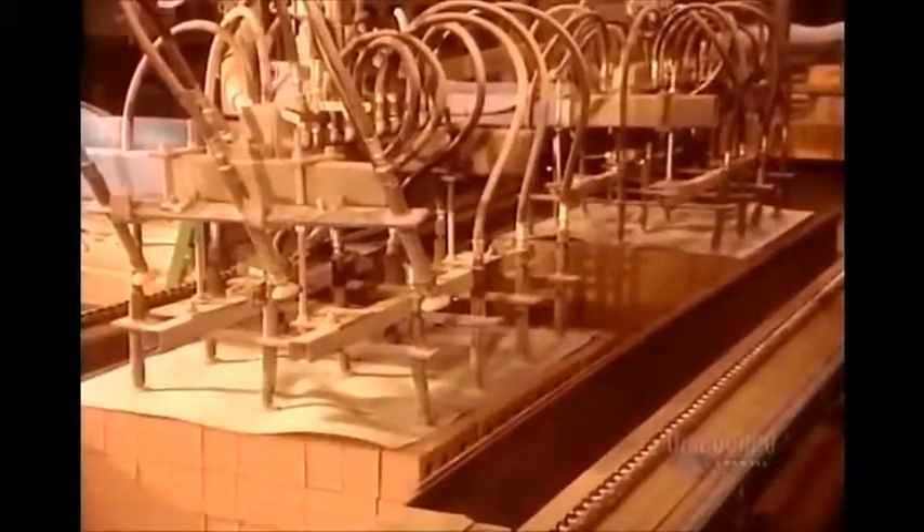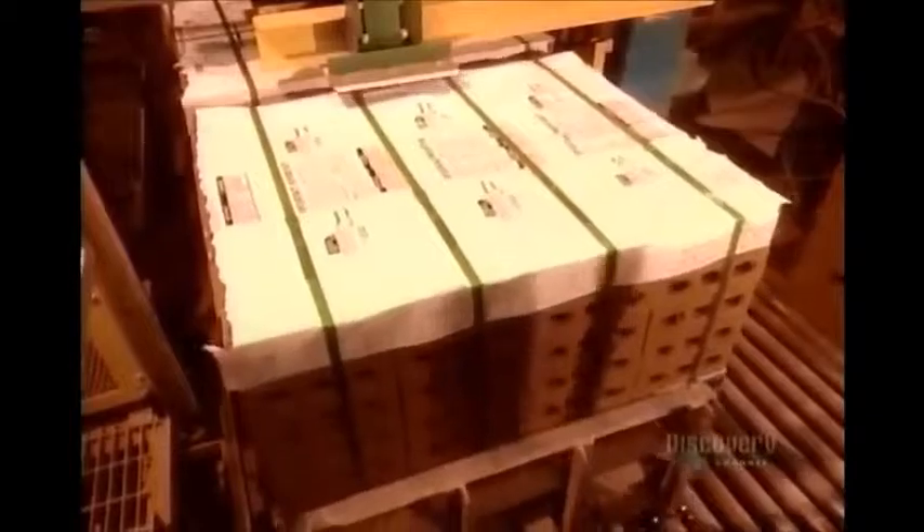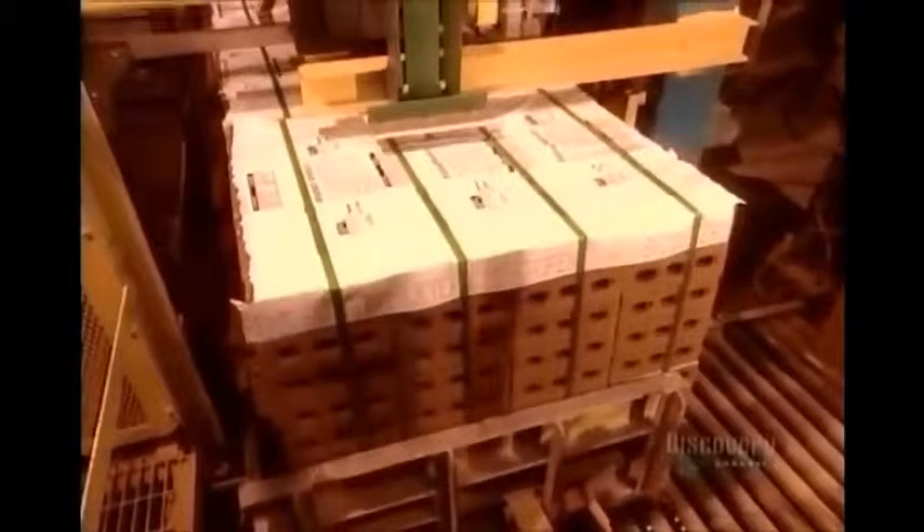Brick is one of the sturdiest building materials around. It doesn't rot, fade, warp, or dent the way some other materials can. Bricks are also energy efficient — they absorb heat to help cool your house in the summer, and hold heat to help keep it warmer in the winter.